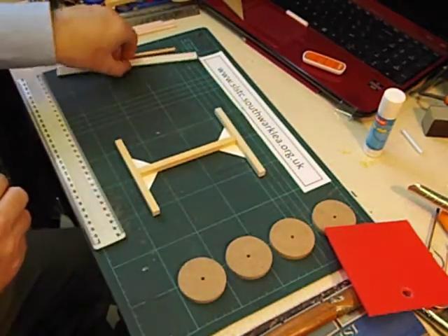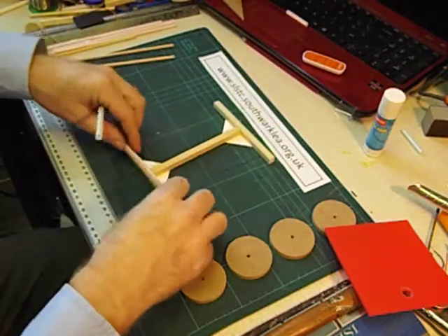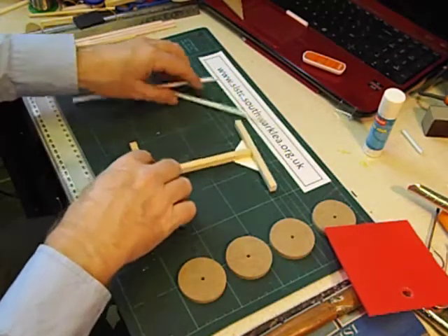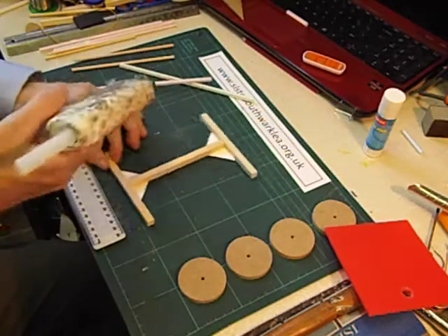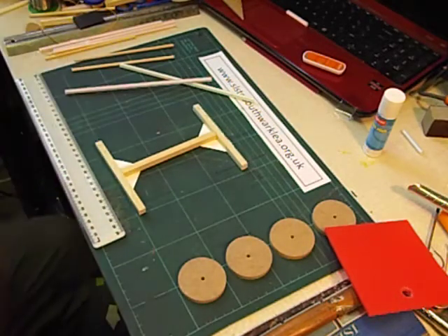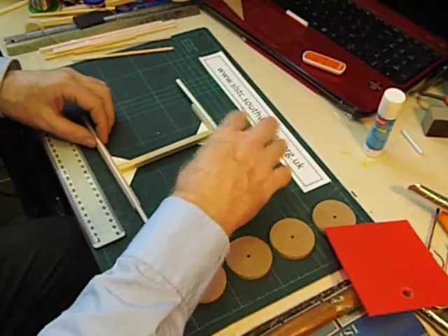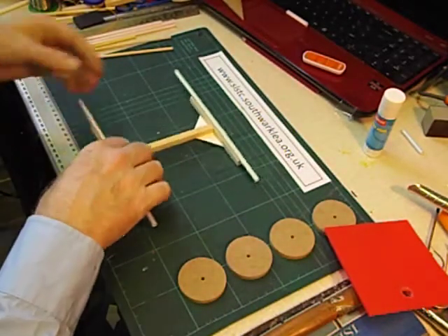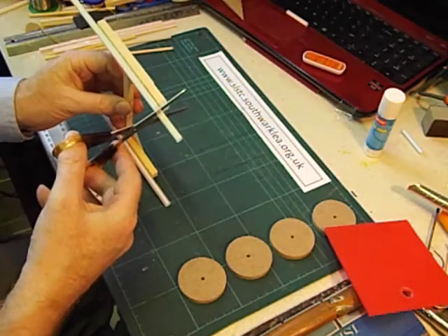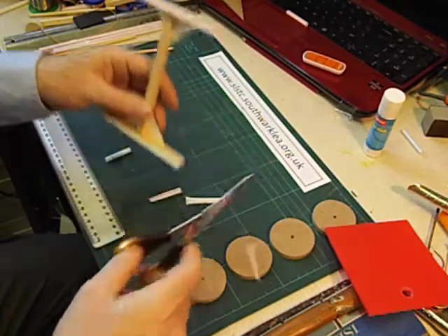We're now going to fit two jumbo straws along here. Not on the triangle side because it will cause them to bend a bit, so I'll put them on the other side. You could fix these on with sticky tape, but I'm going to use the glue gun again. These are plastic jumbo straws. We're then going to cut them back to just leave a small amount sticking out — just a few millimetres.